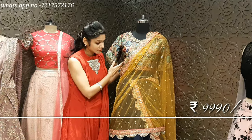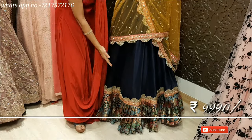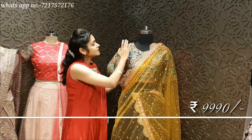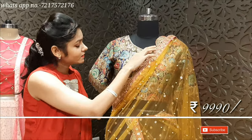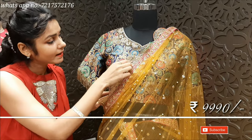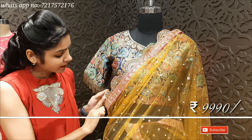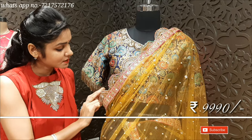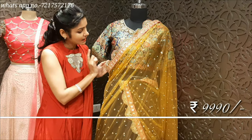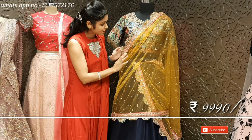It has a blouse, a skirt, a lehenga, and a frill. It has very nice handwork on the dupatta. The dupatta has lots of bead cut work and the top is also finished with beads and a border. It is very finished work — very fine and intricate.